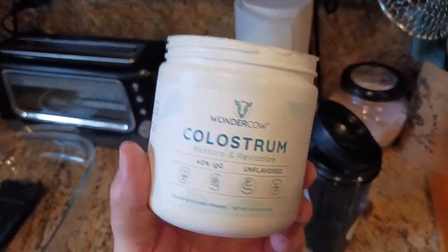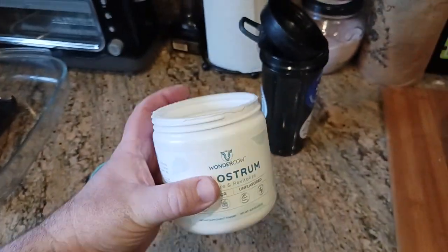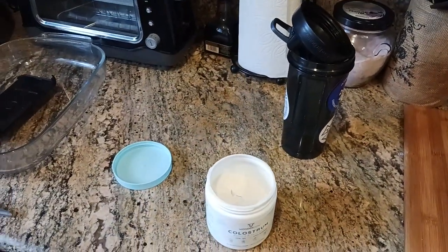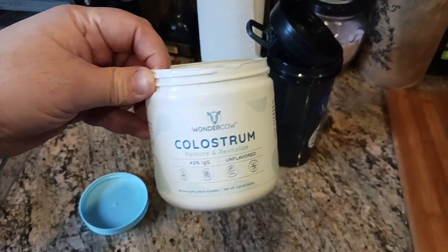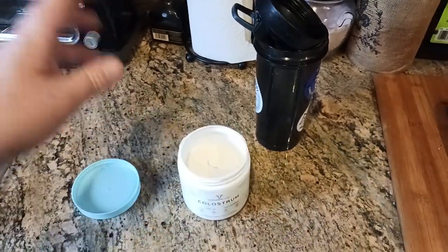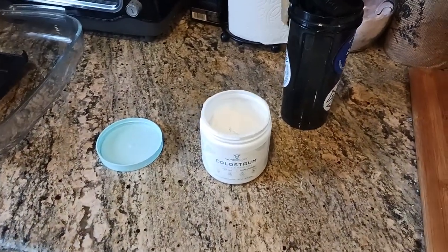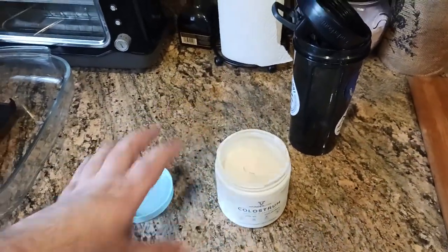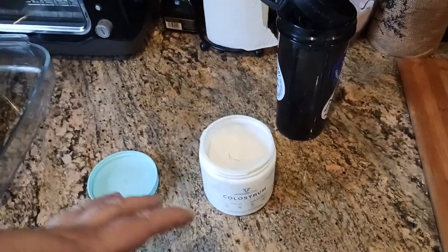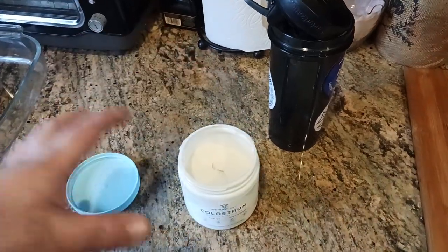Here's the product and the way that I take this, or the way I would suggest taking this: go ahead and make a shake out of it. Knock yourself out — if you want to break out the blender and make a fruit smoothie, then throw two scoops of this in there, totally cool. If you're at the gym doing your post-workout protein shake, what I'll do is mix this in with the protein powder ahead of time. It just gives a little extra kick to my protein shake.